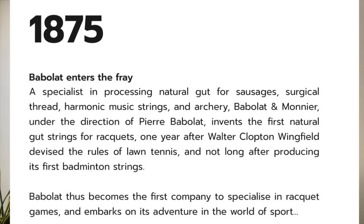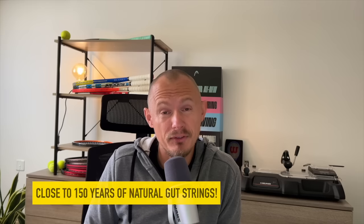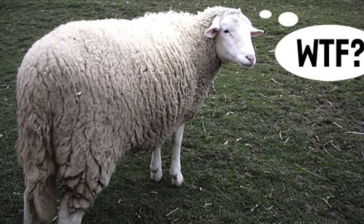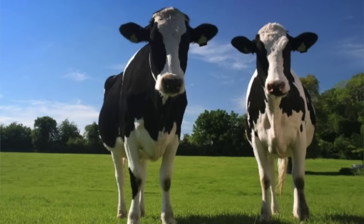This type of hybrid setup with natural gut is still going very strong on both the ATP and WTA Tour. As you might know, natural gut was first manufactured by Babolat in 1875, so this string has been around for well over 100 years — pretty much 150 years of being in service. Back then it was done using sheep intestines; today, since the 1960s, it's done using cow intestine, and you need two cows to make a set of strings.